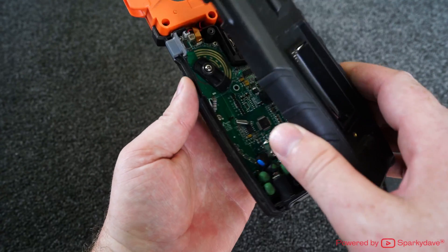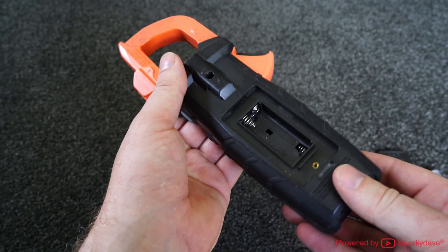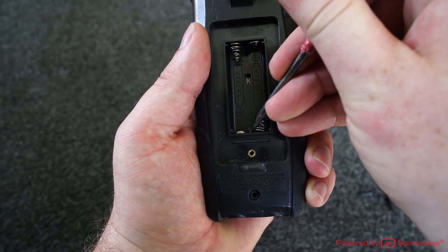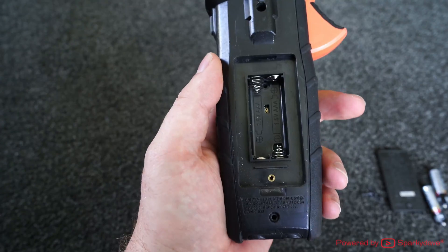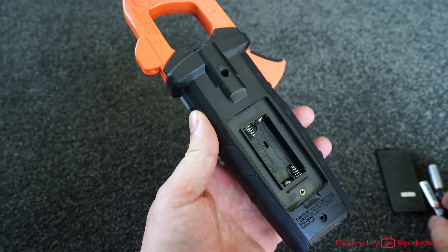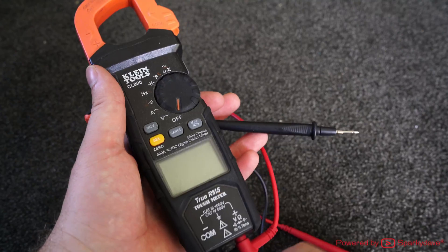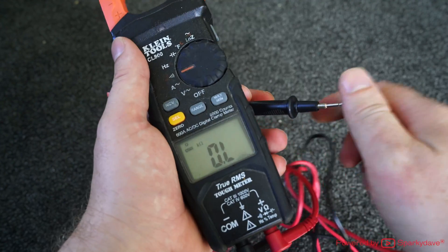Now I can put the meter back together. Chuck the back cover on carefully, pushing in on the top first and making sure that spring pops through — you can easily realign it with a screwdriver. Then put the screw back in behind the batteries, chuck the batteries in, replace the other two screws, and plug the leads back in once it's all back together.